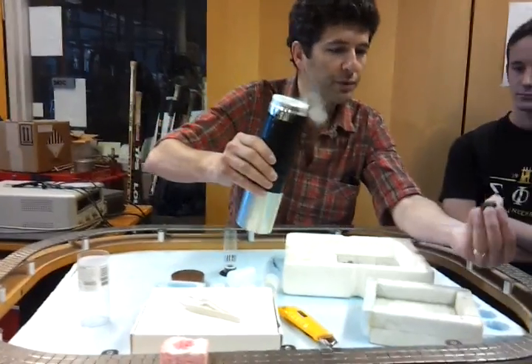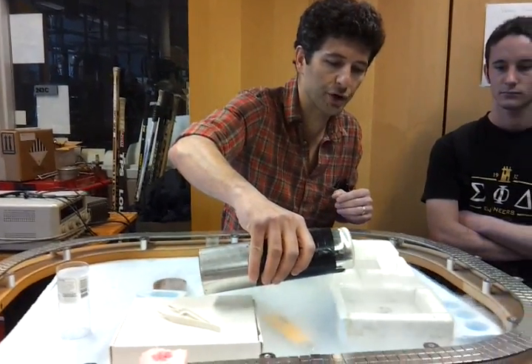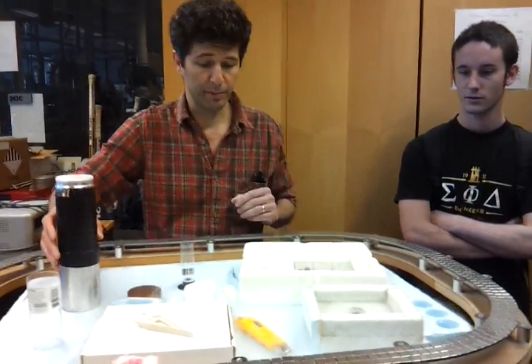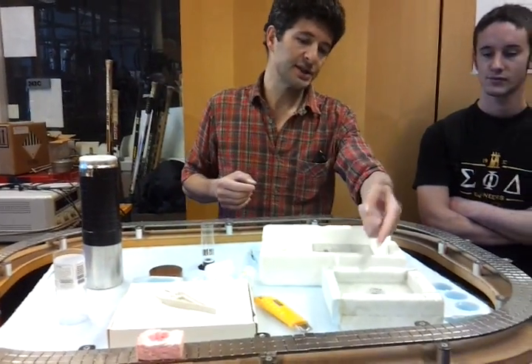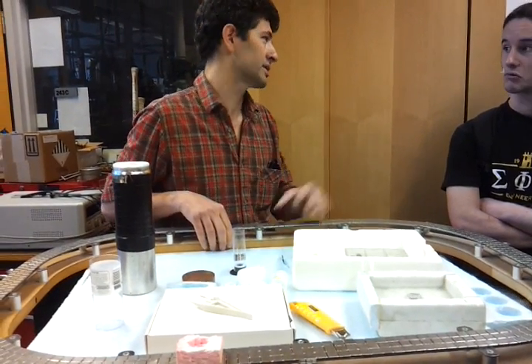So this is a piece of superconductor — this is YBCO, yttrium barium copper oxide. They make it over here. This is a pellet of polycrystalline stuff, but they make the best YBCO in the world. It's the best stuff in the world.